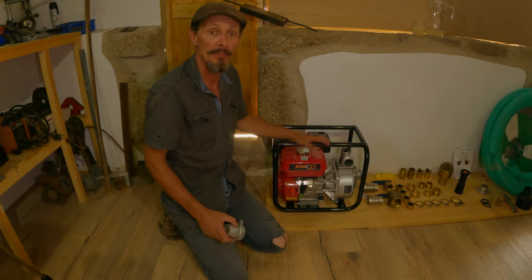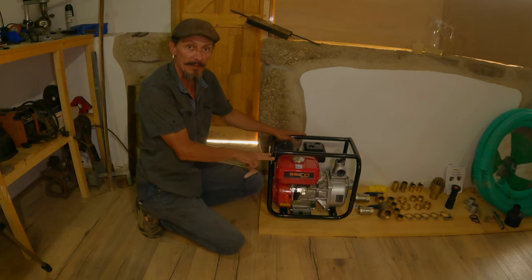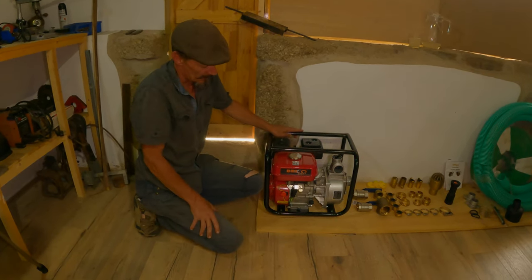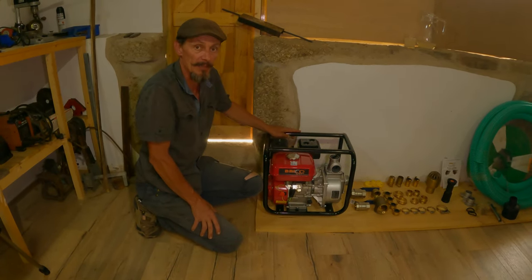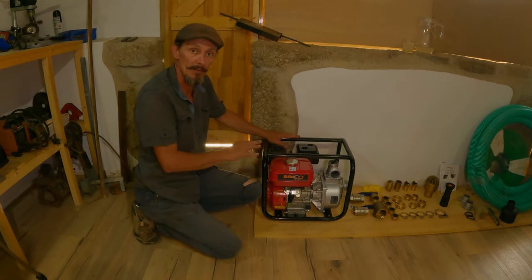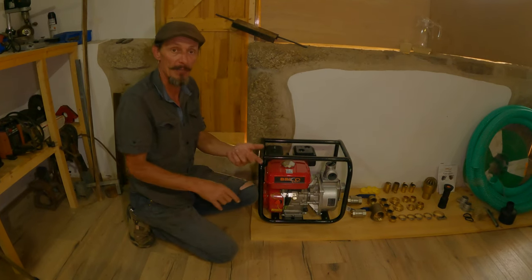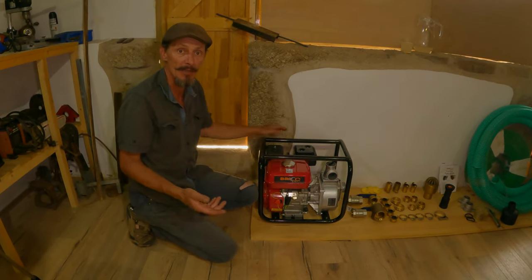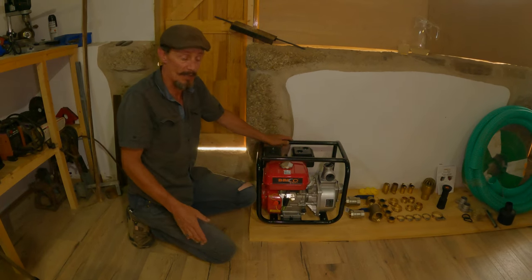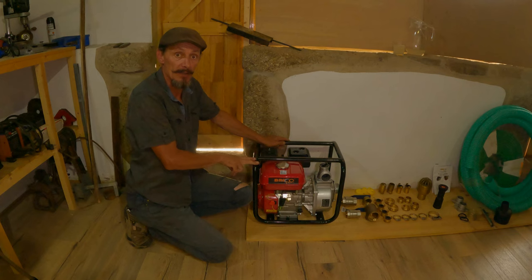A petrol pump like this just takes normal car petrol that goes in this tank here. It will work, it will run, and it will keep running no matter what's going on around you — if there's a lack of electricity or anything like that, the only thing you need is water. This is a seven-horsepower motor inside it. We chose a pretty decent pump; this is a pretty much standard irrigation pump you can buy in nearly all the shops out here.